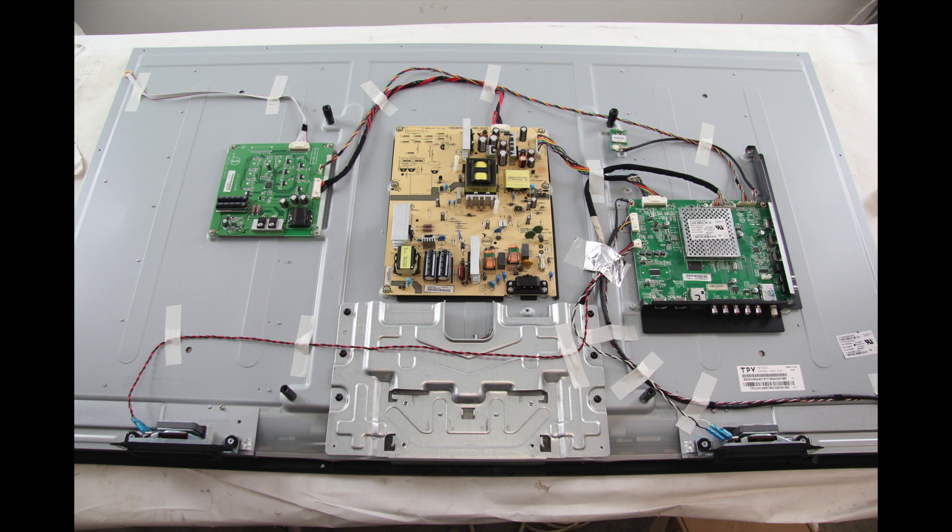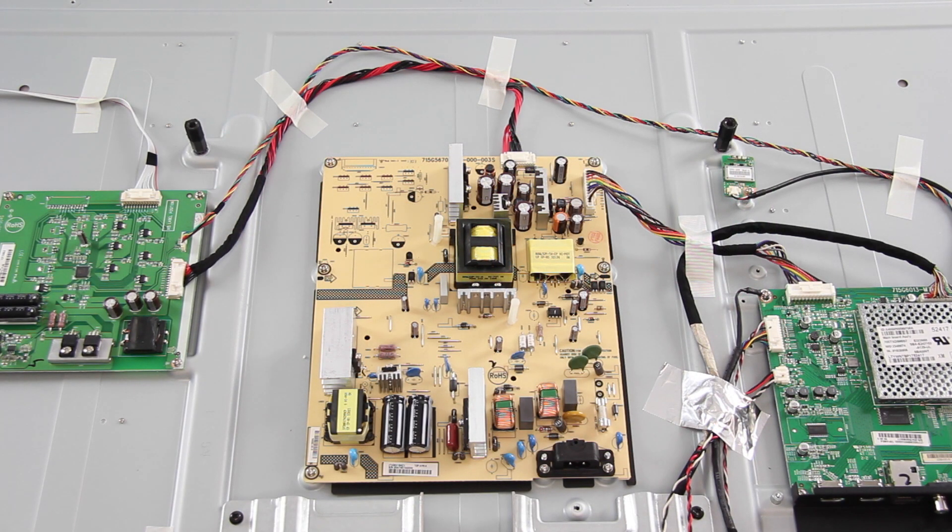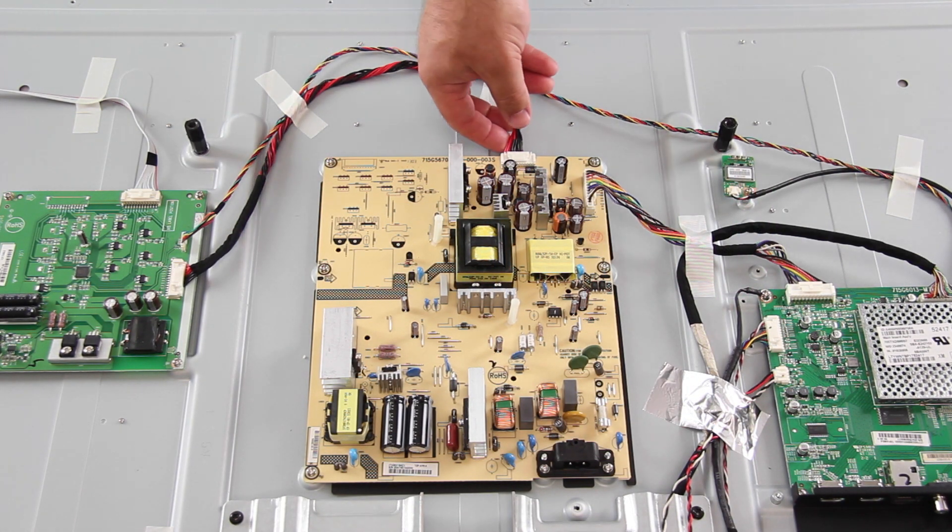Be sure your TV is unplugged. The first board we are going to replace is the power supply board. I will start by disconnecting all of the cables and connections on the board.